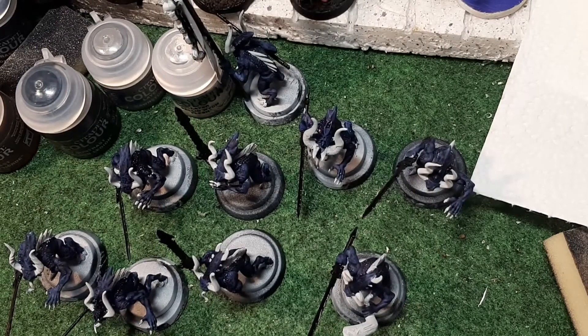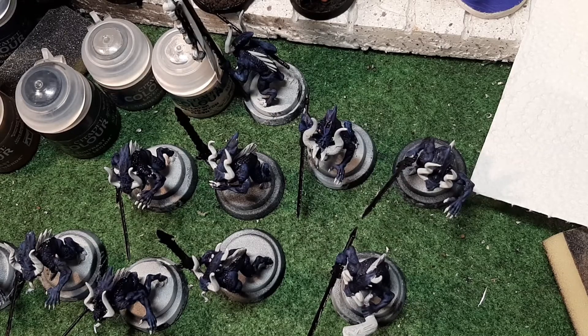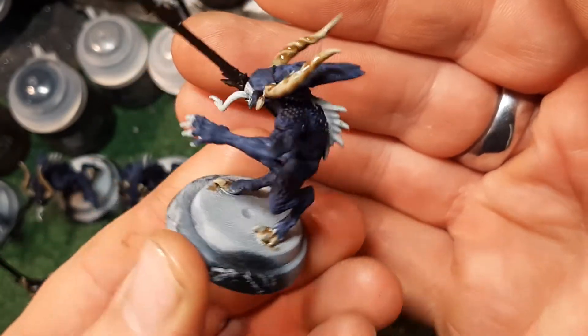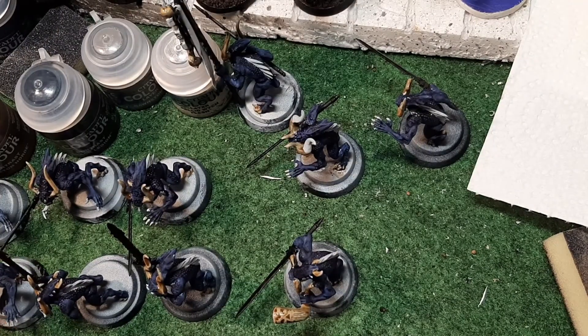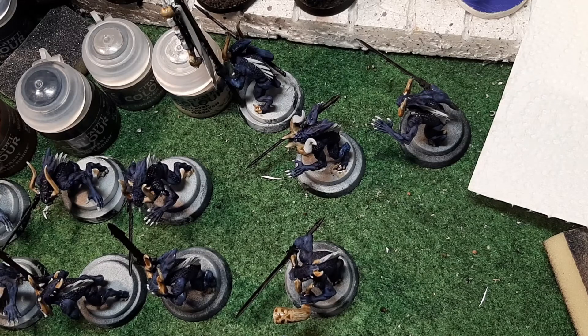So far guys I've only used three contrast colours and they look fantastic already. I'm going to crack on with the rest of them - you don't need to sit and watch me do horns and toes. Here we are, still wet, but that's how it's looking. I'll leave that to dry. I just noticed the champion's horns need contrast Black Legion because they're going to be painted gold. I'll leave it to dry and come back ready for the next stage with the dry brush.